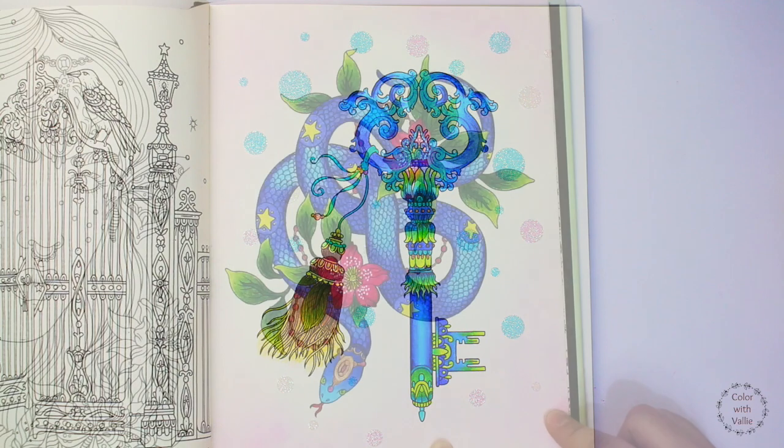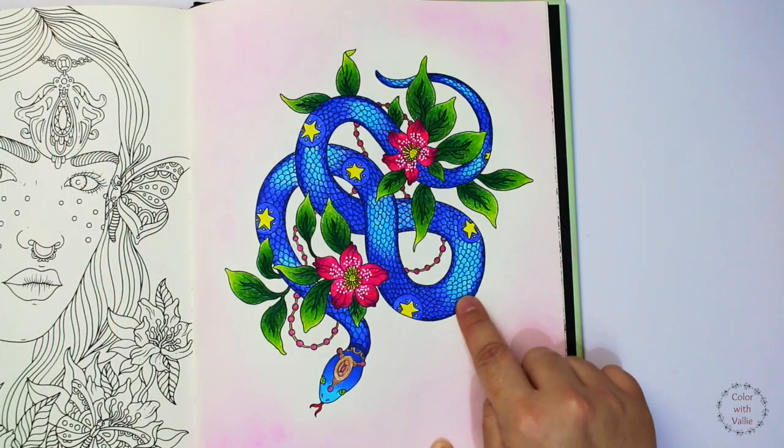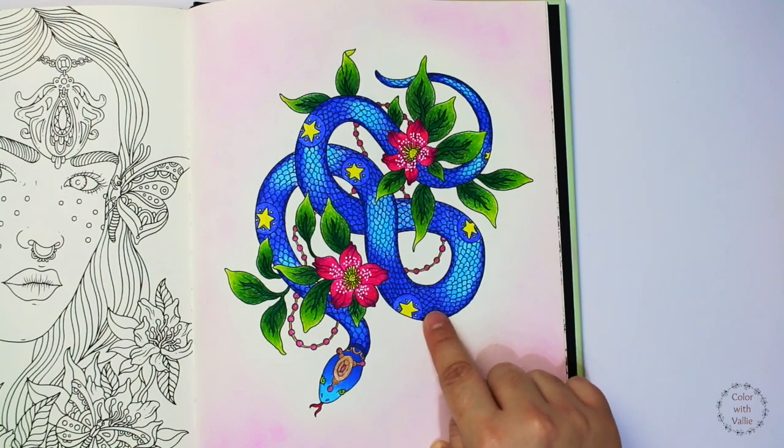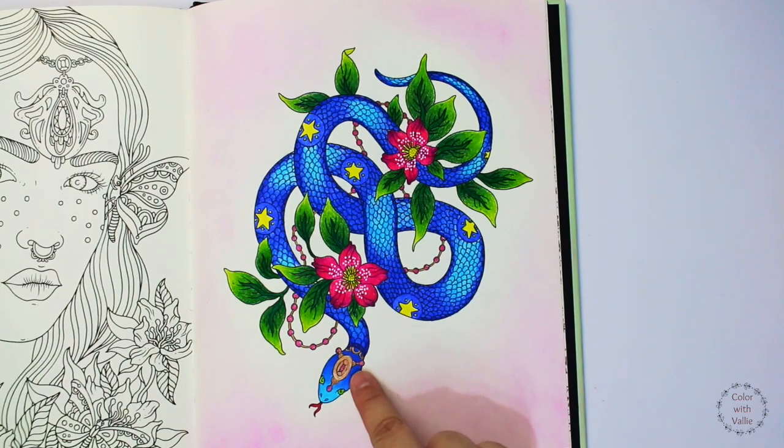Here is another page that I've completed from the Jewelry Box. I call this page the Blue Snake. I really want this to be unique, so that's why I used a mix of blue colors.